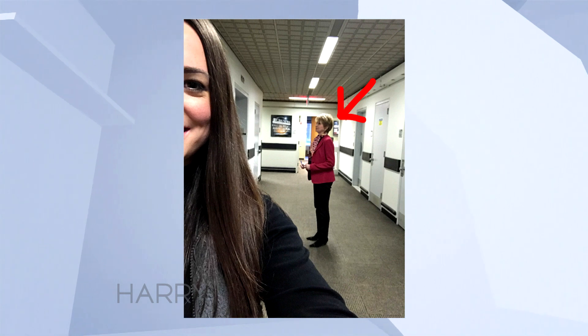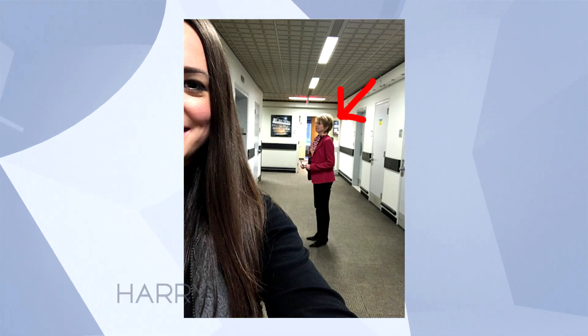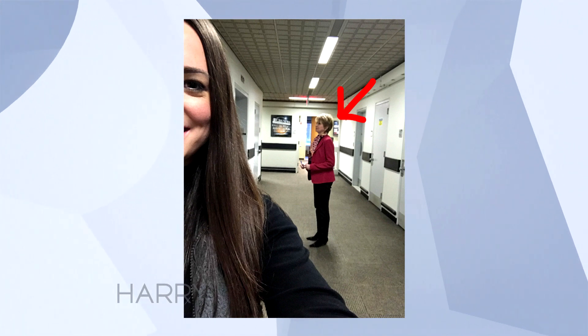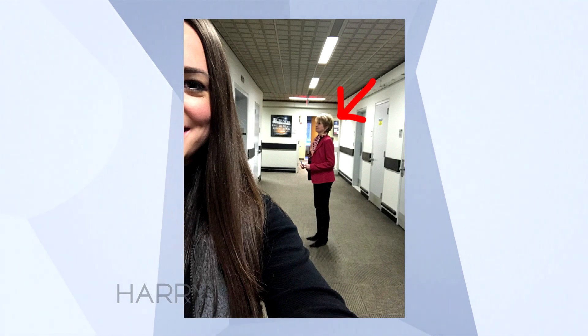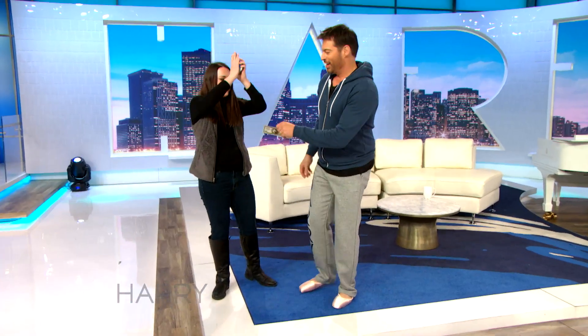Oh my gosh! It was so much fun — I ran around the entire building, and there she is, Jane Pauley. That's Jane Pauley? I actually didn't know whether you were gonna be able to find somebody, and you found one of the best. You get $50! Thank you so much. There's your $50.